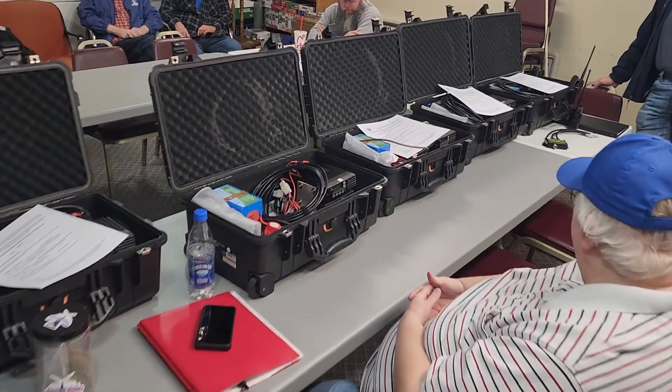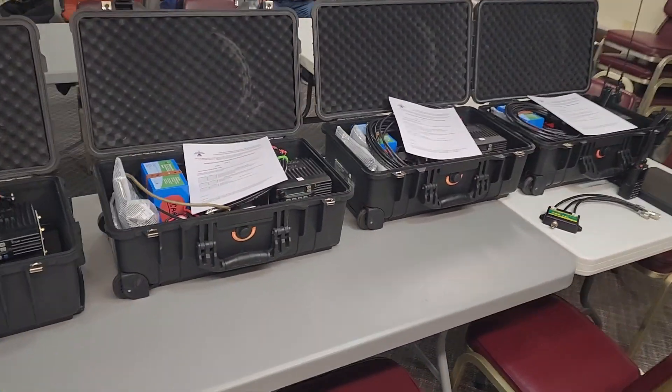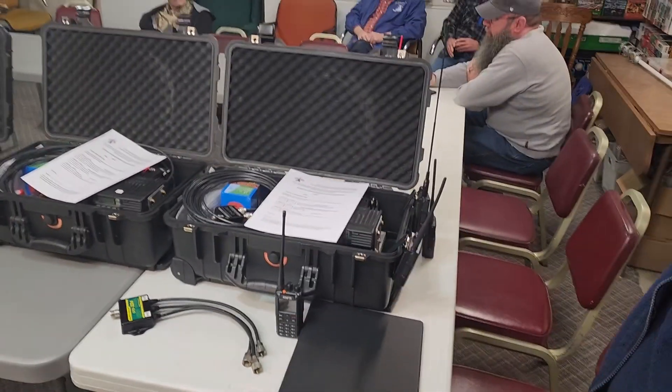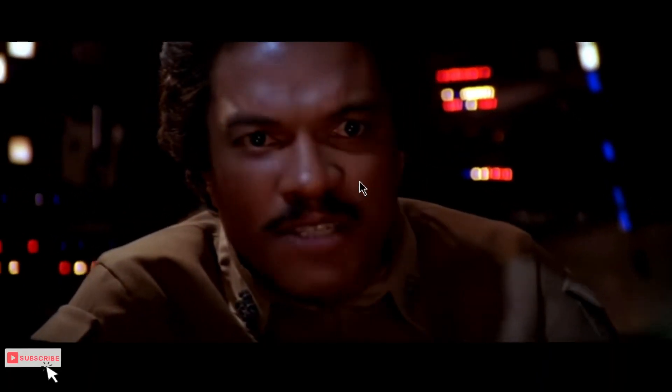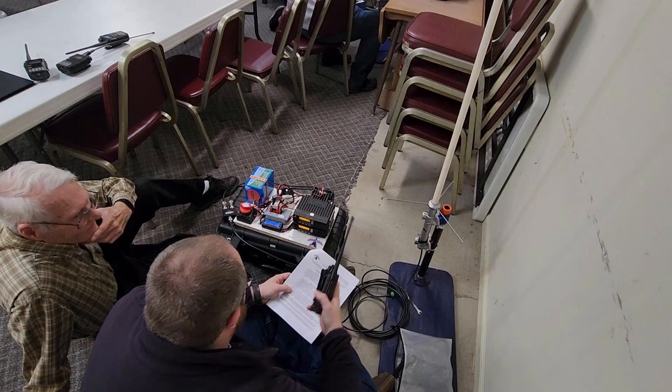This week on ELCARA Ham Radio, we're going to take five of the cross-band repeaters to the hands-on with ELCARA night so that our members can test them out. Five of these cross-band repeaters are fully operational — technically there were six, we just brought five for that evening. We want our members to become more familiar with how they are set up. That's what's coming this week on ELCARA Ham Radio.